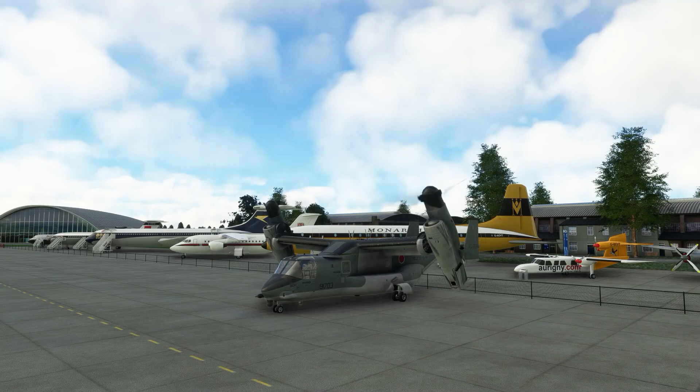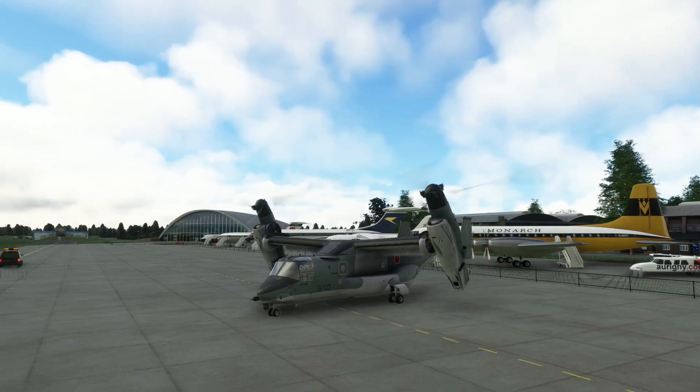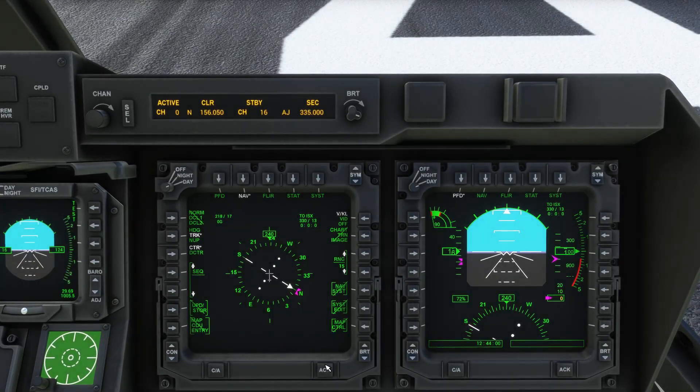Perform any autopilot setup you want to do, which is all specified in my full flight video. Then park brake off and taxi out. On the runway, set nacelle cells anywhere between 60 and 90 degrees for a short vertical takeoff.